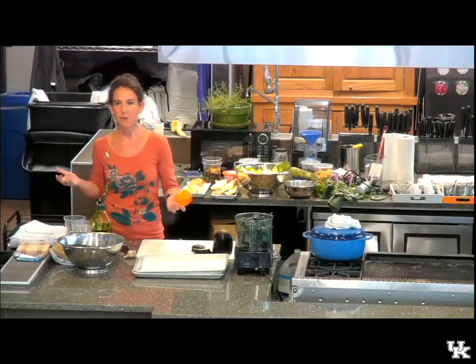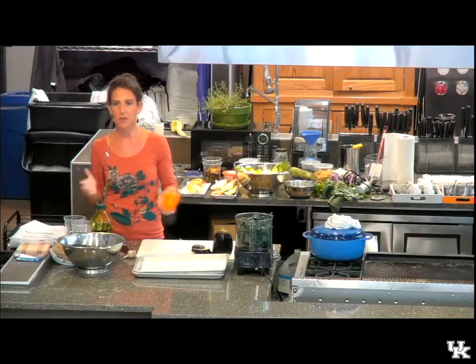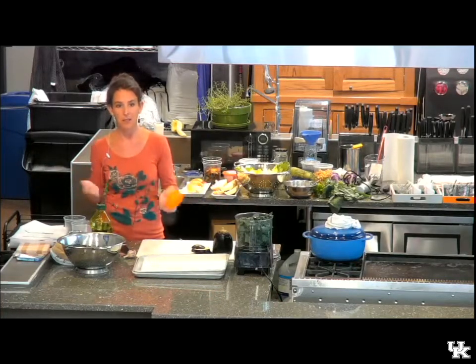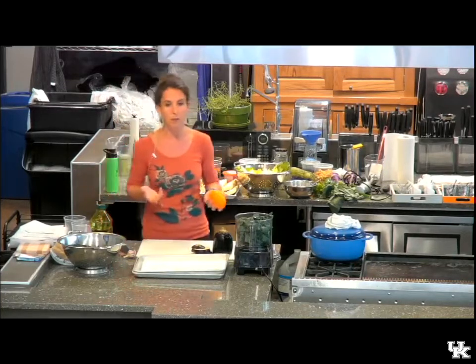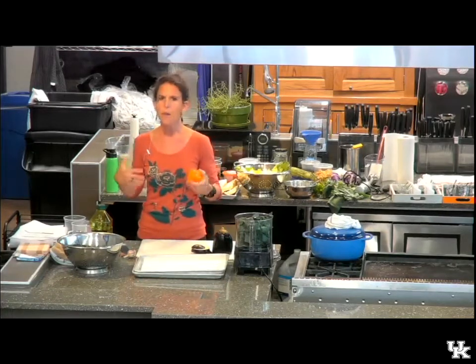Sandwiches can be great, right? You can put anything in a sandwich, pretty much anything. You know, slap it between two pieces of any kind of bread, or even not bread. Some people use lettuce or Swiss chard. But it's a wonderful way to treat your vegetables as part of that main dish.